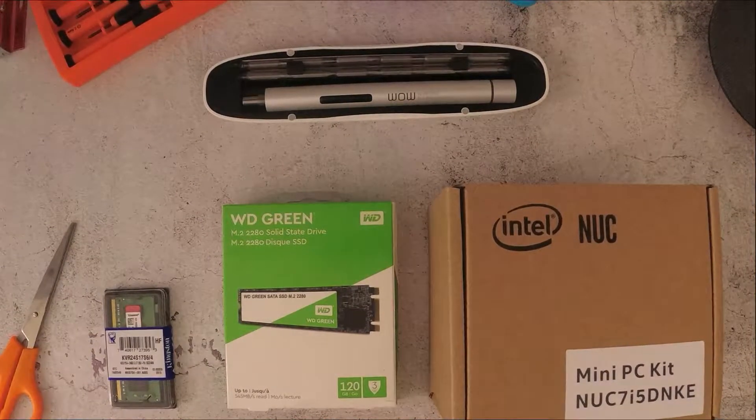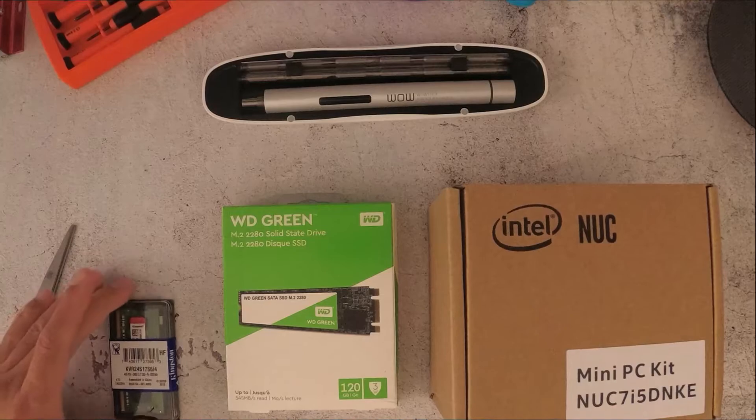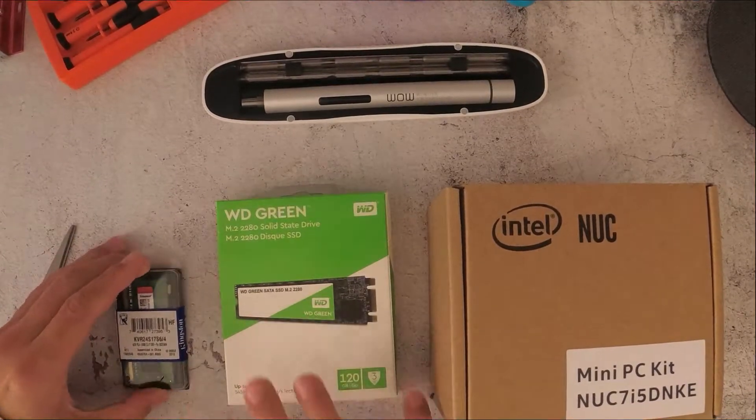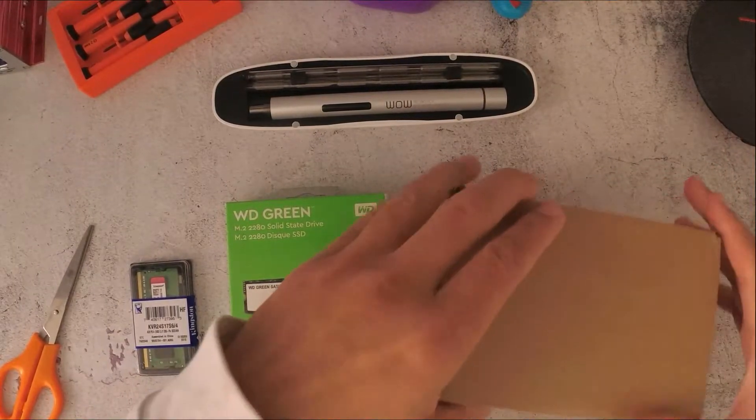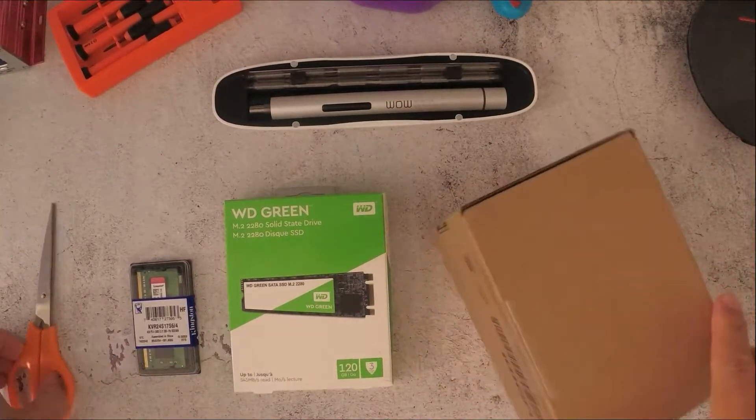Hello everybody. In this video I'm going to show you how to install these computer components into the Intel NUC. We've got this Intel NUC, and I'm just going to open it up.